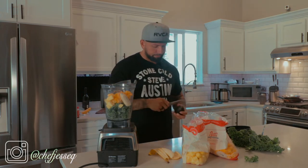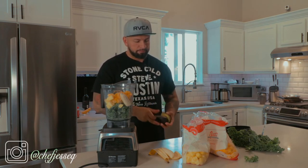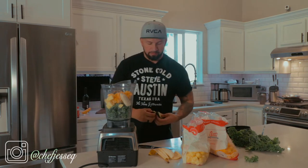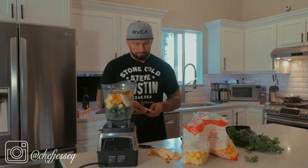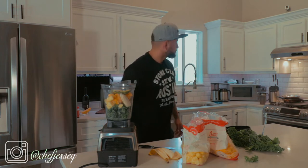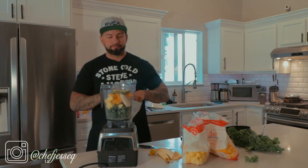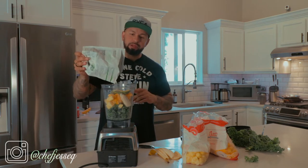Half an avocado. One tablespoon hemp seed.